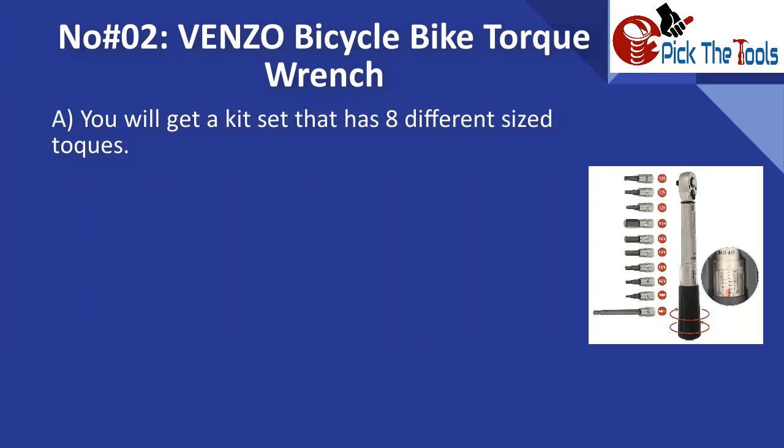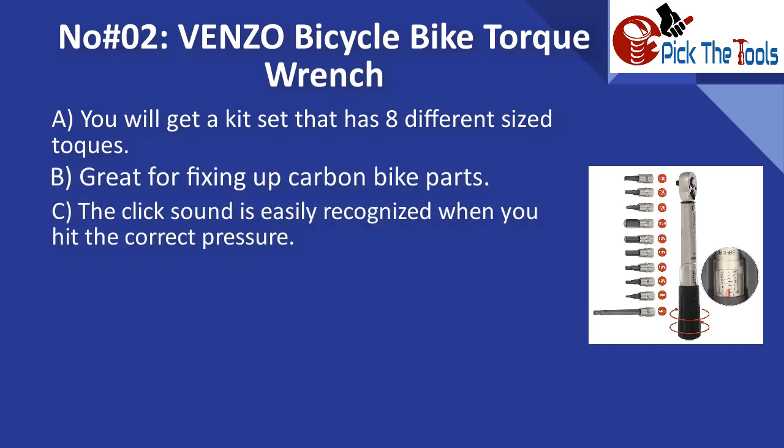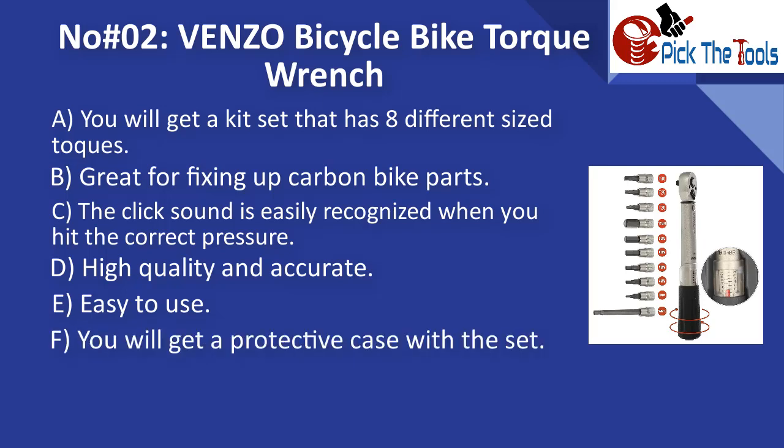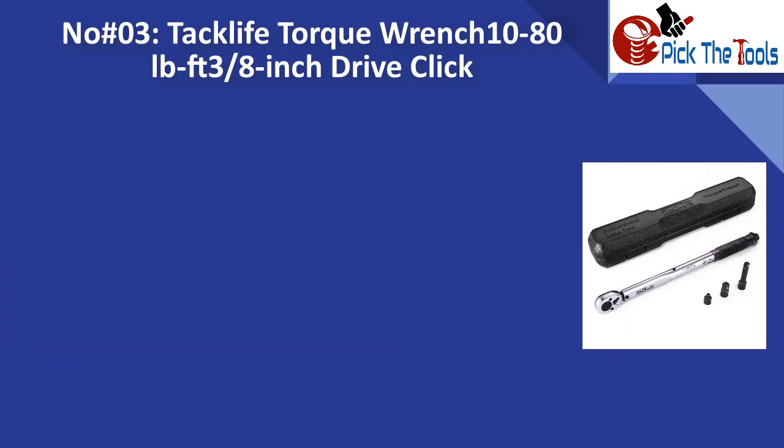Number two is the Venzo bicycle bike torque wrench. You will get a kit set with eight different sized bits, great for fixing carbon bike parts. The click sound is easily recognized when you hit the correct pressure. It is high quality, accurate, and easy to use, and comes with a protective case.